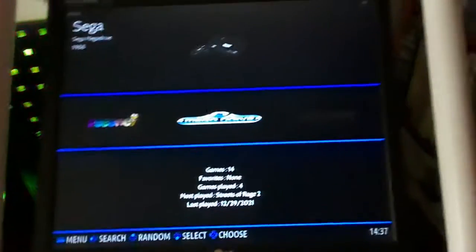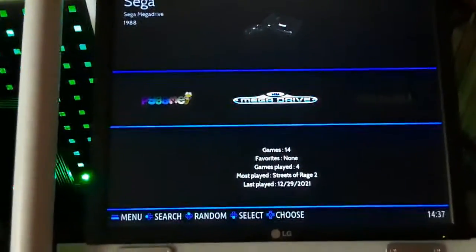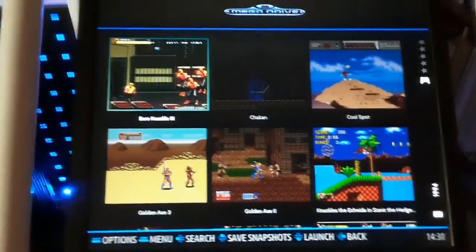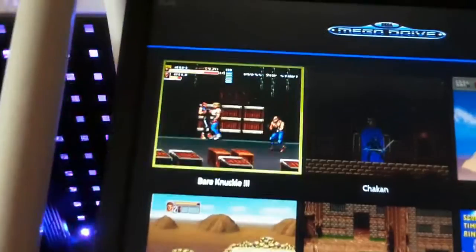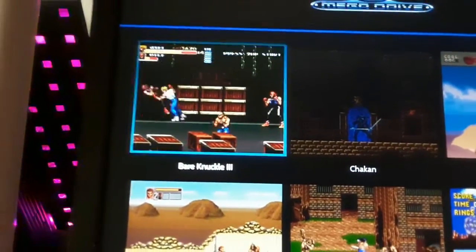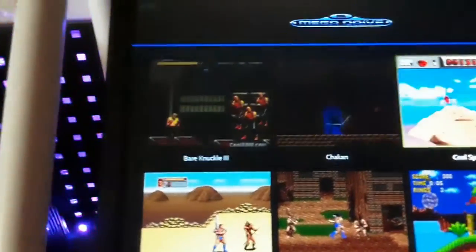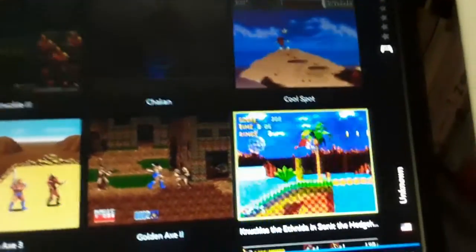Being connected to Wi-Fi makes transferring ROMs nice and easy - you can literally just connect to it and dump things backwards and forwards. I've been working on a couple of games I'd like to play. You can see there are videos running of the actual games, from a scraper I've put online. One of the games obviously isn't scraped, so I had to make that up myself.